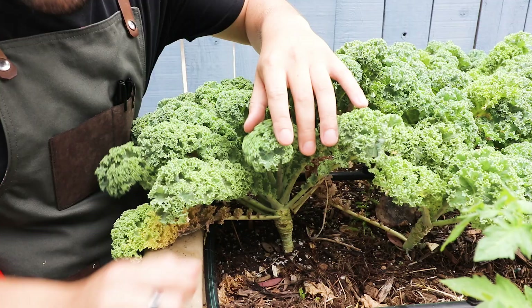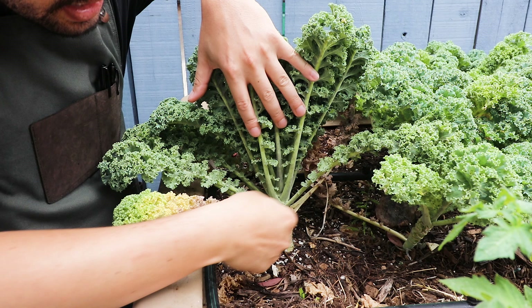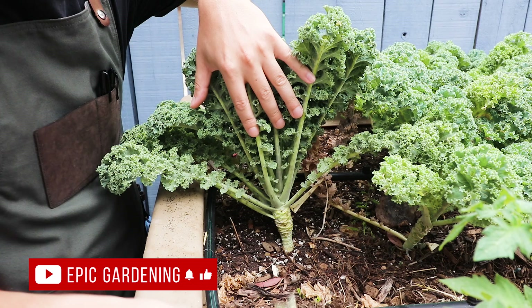The first thing to look at is how kale grows. You can see it comes up off a main stalk with leaves that protrude out in a stair-step fashion. This one here is a bit yellow, and that's what happens as kale matures — it goes yellow and becomes very easy to just pluck off.